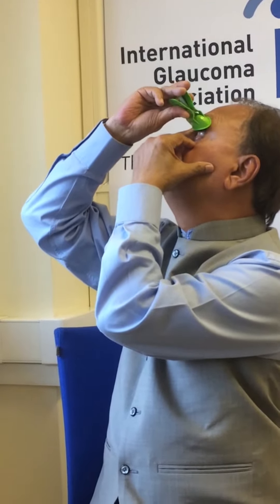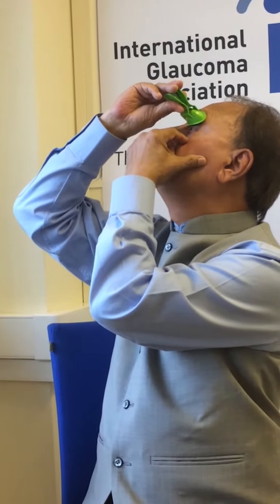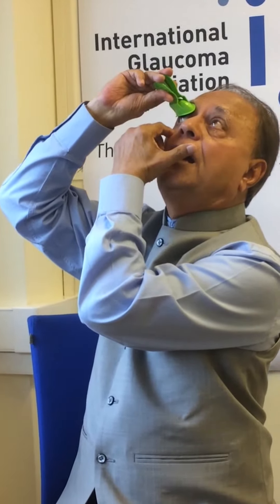Look into the hole, press gently, and the drop will fall exactly in the eye. Repeat for the other eye if necessary. It is as simple as that.